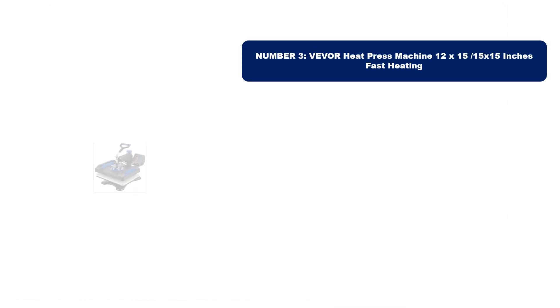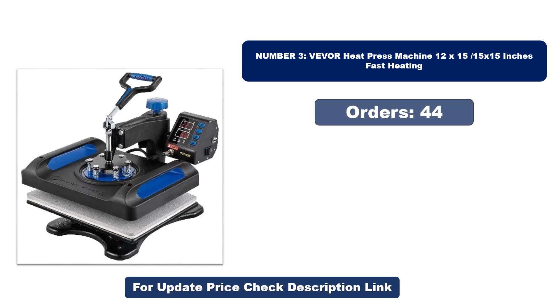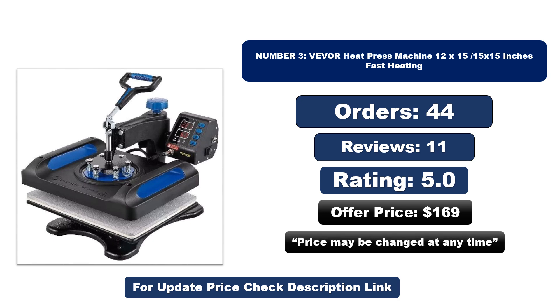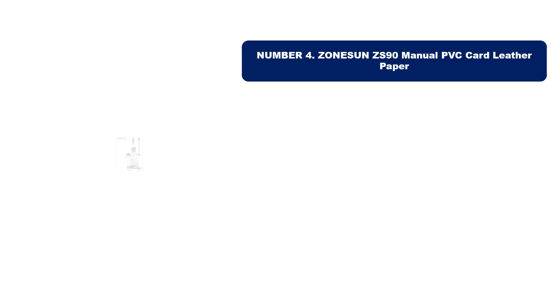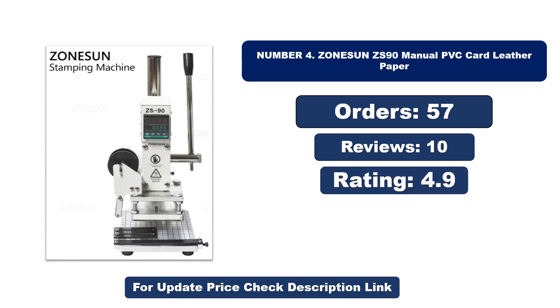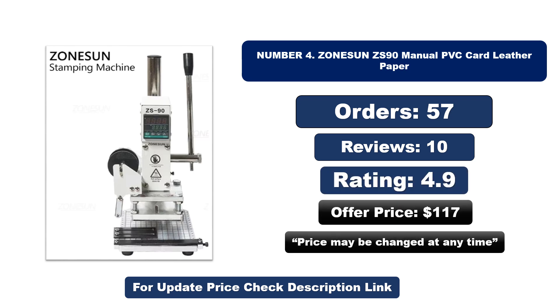Number three: this is the best quality product on the market. Number four: this is another best quality product. Orders, reviews, rating, and price — note that price may be changed at any time.